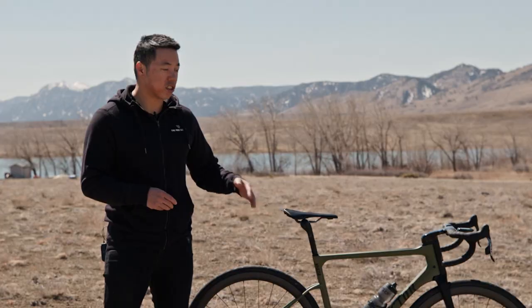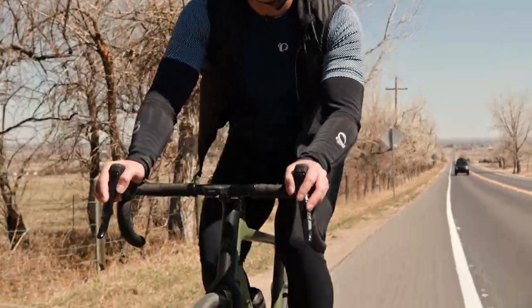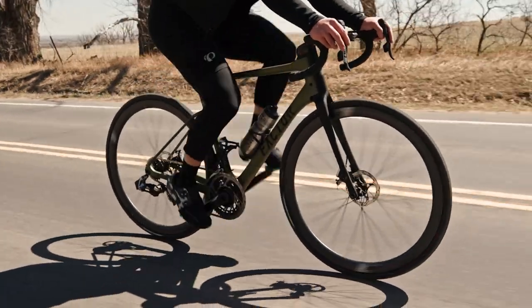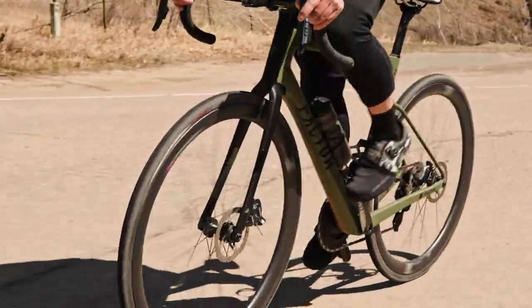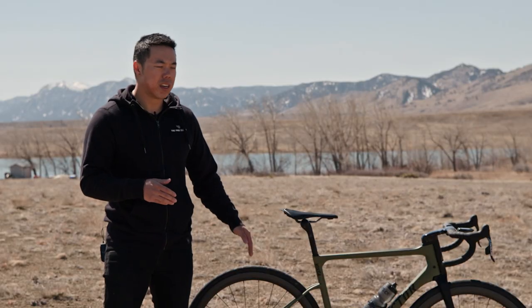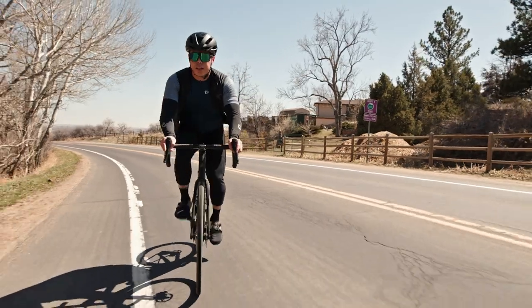It honestly doesn't give up much in terms of speed compared to a pure road bike like the SuperSix. The frame is super light — lighter than any gravel bike I've ever owned — and it just has that road bike feel. The geometry has been tuned specifically for 30 to 35 millimeter tires: the fork offset is about five millimeters longer than Factor's road bikes, and the bottom bracket drop is about five to seven millimeters lower. So you get road bike-like geometry with larger tires, that same snappy feel, plus the confidence and comfort of a bigger tire.